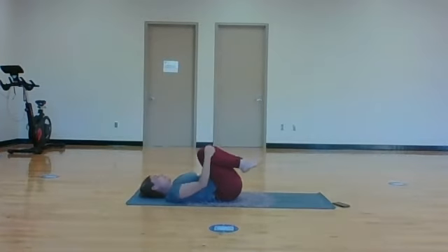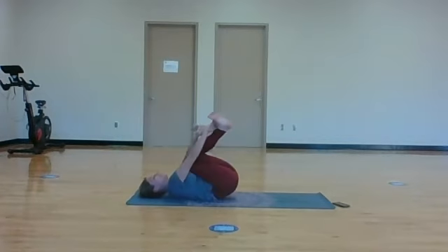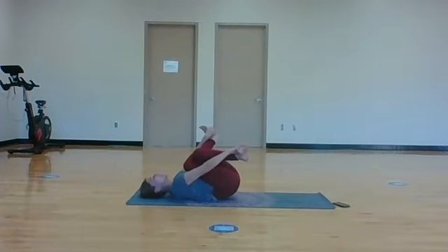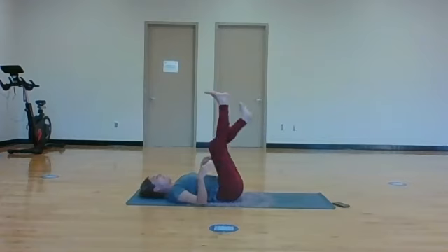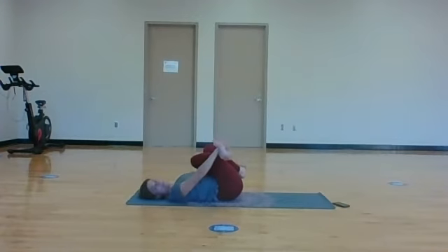Hug your knees into your chest and cross your right leg over the top of your left - like cow face legs. See if you can grab the outside of your feet, maybe your big toes, and just breathe into those hips. Maybe rolling a little side to side. Take those legs up in the air and let's cross our legs over in cow face pose on the other side. Grab the outside of your feet or shins, wherever you can, and breathe down into the hips.